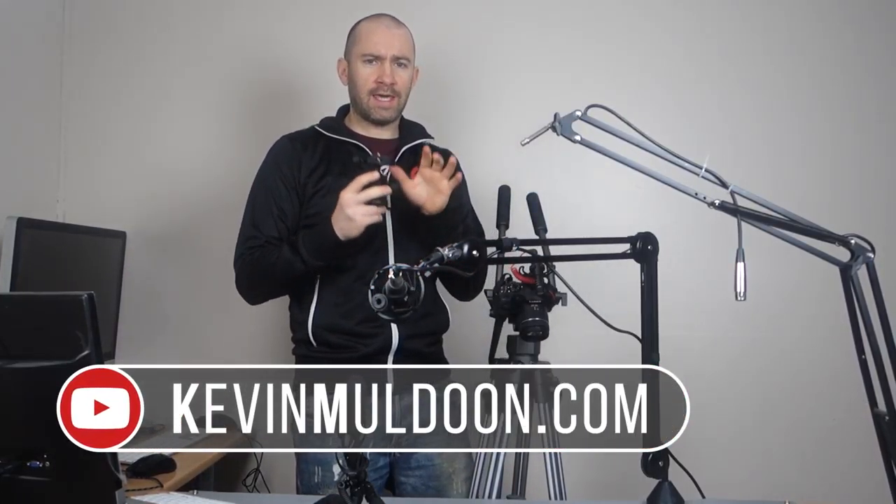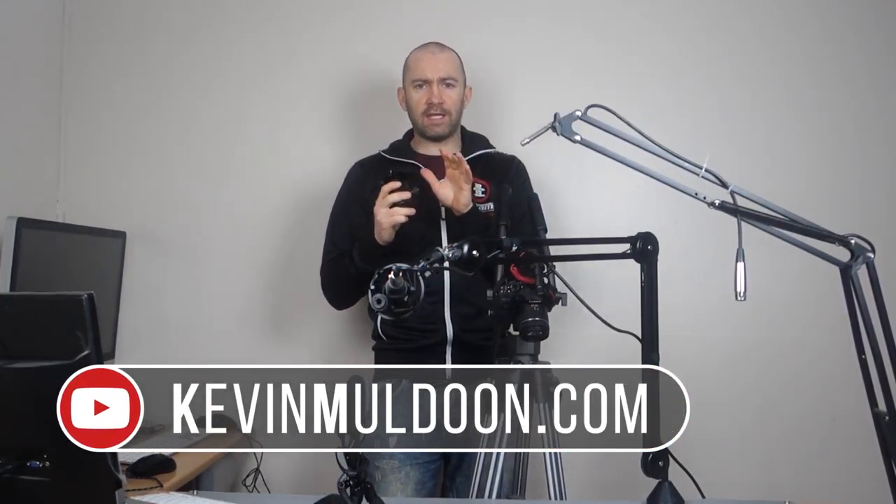Hey guys, Kevin here. What I'm going to do in this video is show you how you can create a very cheap and practical overhead camera using a microphone boom arm and a tripod ball head. It's very simple to set up and you don't need any DIY experience.